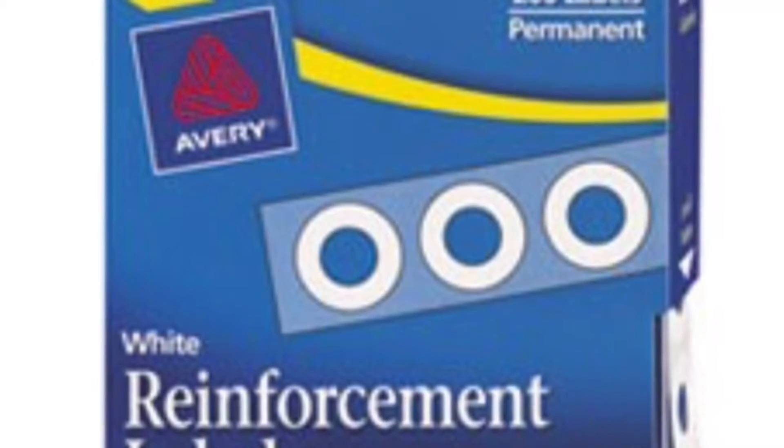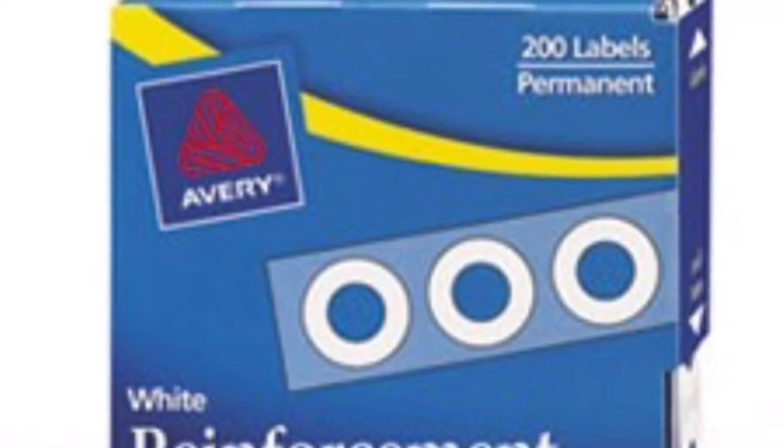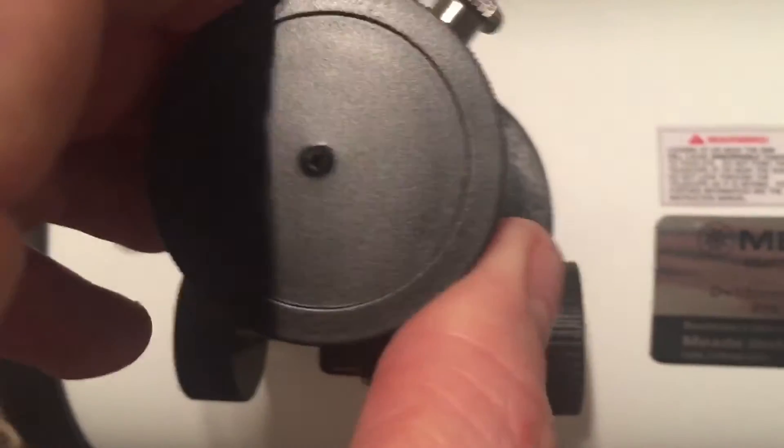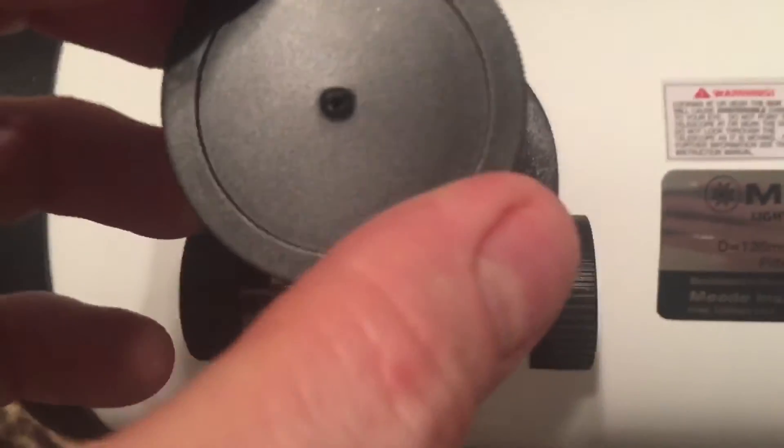Don't go out and spend money on some kind of a center dot kit. Just go to your dollar store and find some notebook hole protectors. If you feel like you need assistance finding the dead center, then just use your focuser plug — poke a hole in it, you just need a real small hole dead center and that'll work.